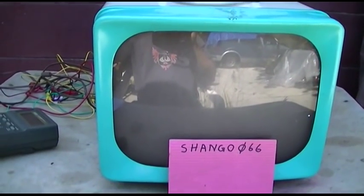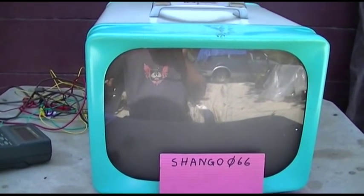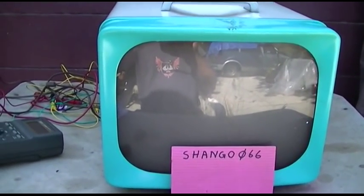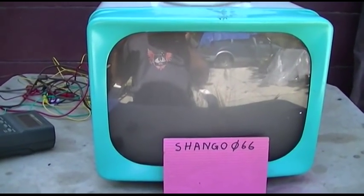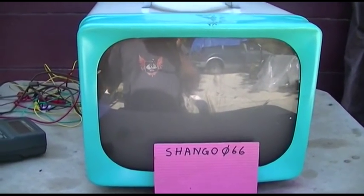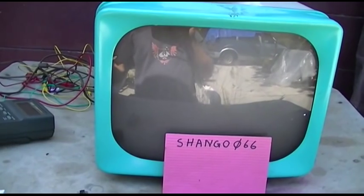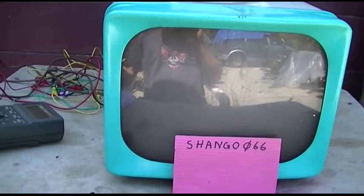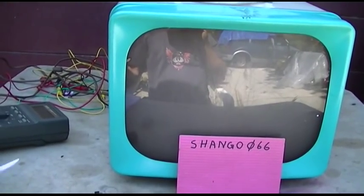In part one, we went through and cleaned up this recap and made sure we got our B-plus voltages. We got a raster, went through and adjusted the ion trap, played with the centering rings. We still don't know where we're at because all we have is a blank raster — we have nothing coming from the front end, no video, no sound, no IF, no nothing.